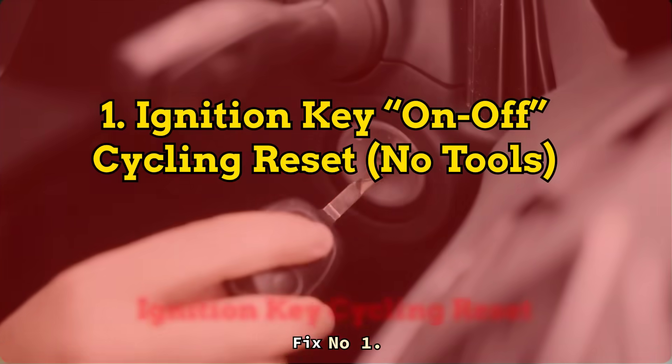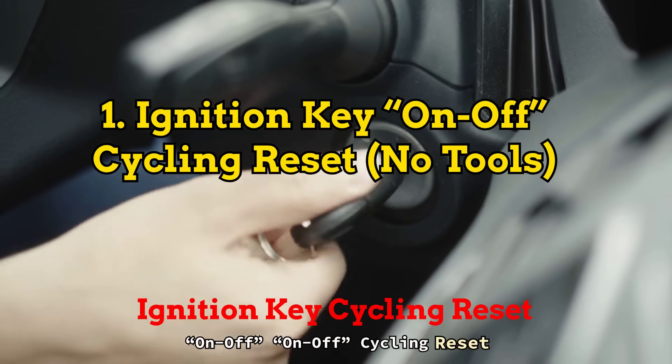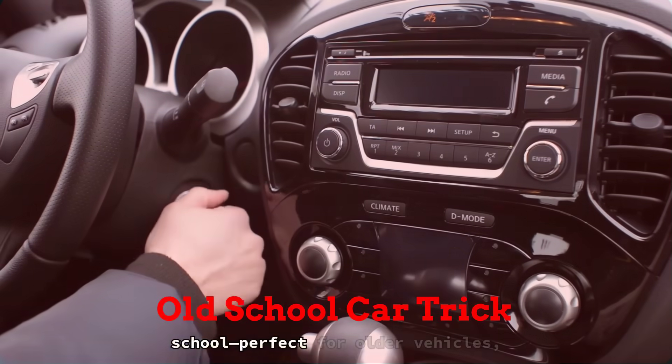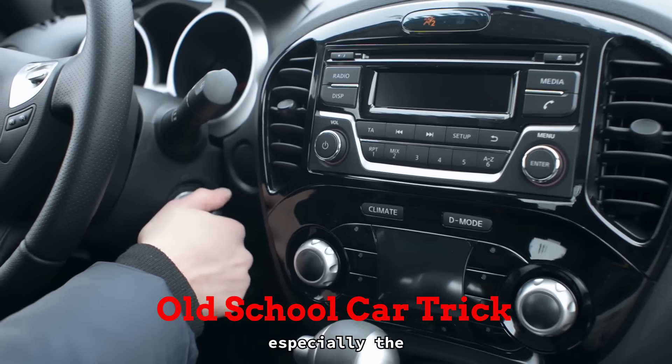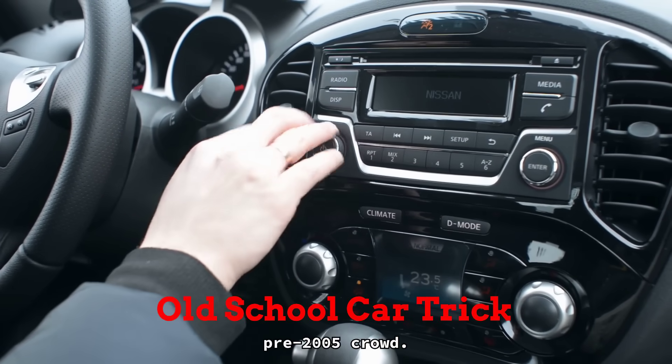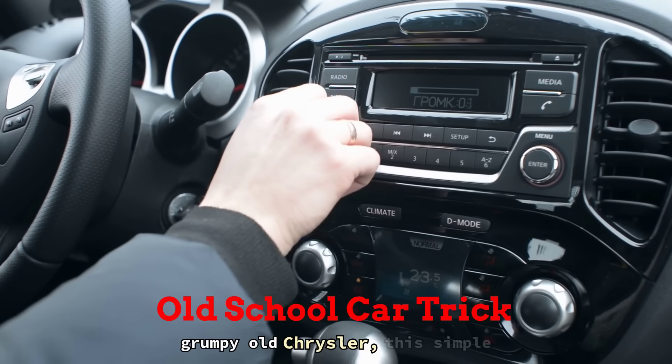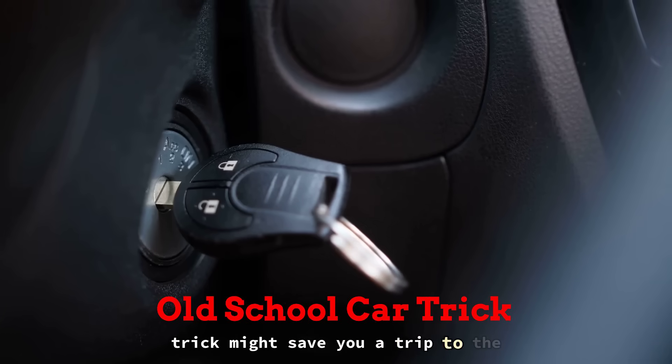Fix number 1: Ignition Key On-Off Cycling Reset — No Tools. This one's old-school, perfect for older vehicles, especially the pre-2005 crowd. If you've got a Ford Taurus, early Nissan, or even a grumpy old Chrysler, this simple trick might save you a trip to the shop.